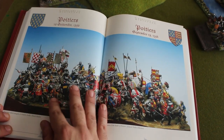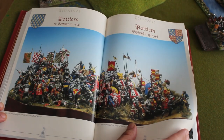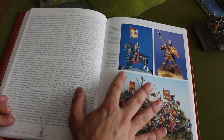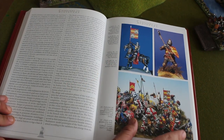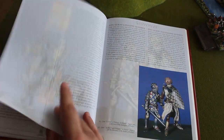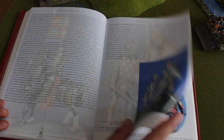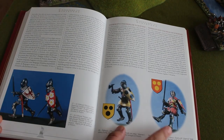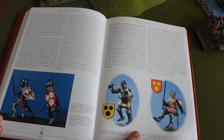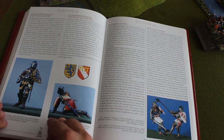Here you have the Poitiers diorama — absolutely beautiful. Extensive detail about Poitiers: who did what, who was the standard bearer. This is the king and his son. Who is this guy? Thomas de Bonnet? He's in the diorama. They go into such detailed information about characters that played an important role in the battle.